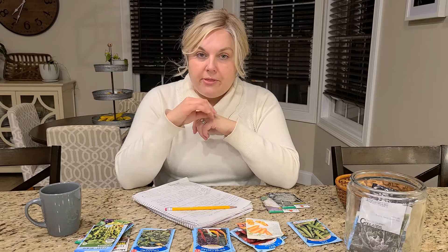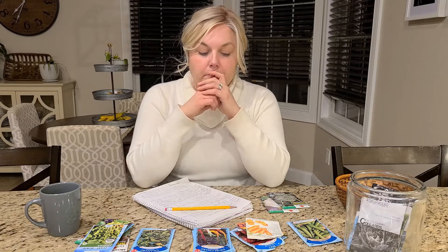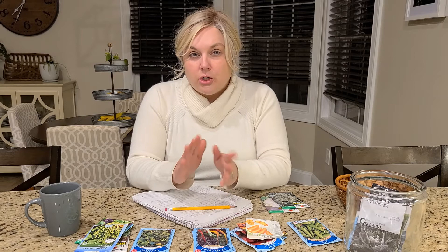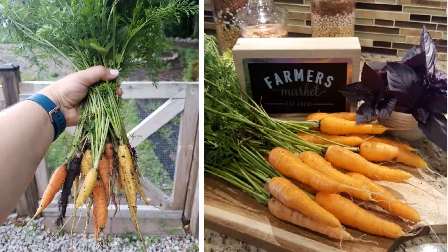Carrots can also be tricky, although I have been successful growing them — it took quite a few tries to get there. The challenge is that the seeds are very small, making it difficult to sow them thinly, so you do have to go back in after they sprout and thin them so your carrots have enough room to grow. The soil should also be loose so that your carrots can grow nice and long with a proper shape and not get distorted. I'll pop some pictures in of carrots I've grown in the past.